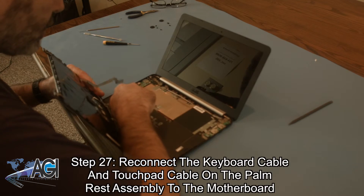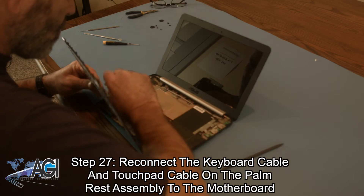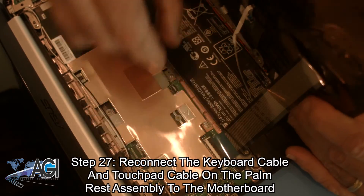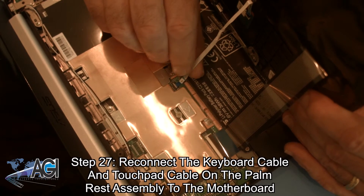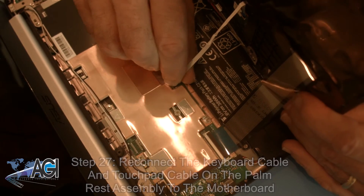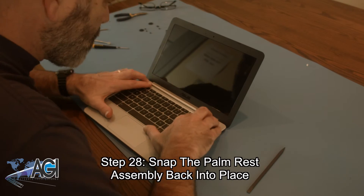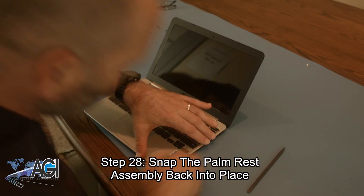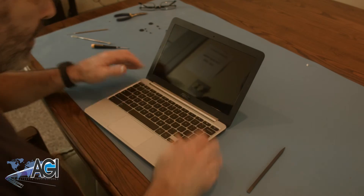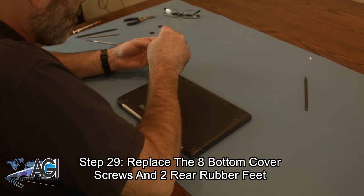Now, you will reconnect the keyboard cable and the touchpad cable on the palm rest assembly to the motherboard. Next, you will snap the palm rest assembly back into place on the bottom cover. The final step is to replace the eight bottom cover screws and the two rear rubber feet.